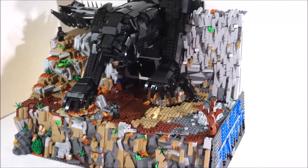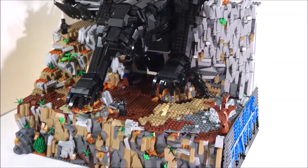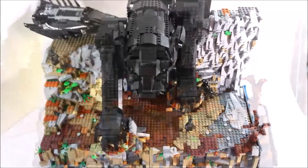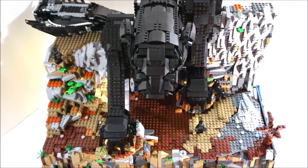Welcome back to Big Country Channel. On this video I'm gonna be giving you guys a look at my Wakanda Black Panther MOC. The scene here is from the movie Black Panther.